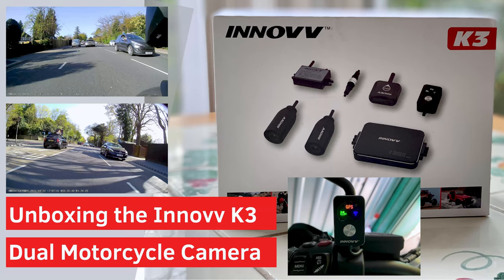Before we go out to the bike and fit the unit, you should know that I've already done an unboxing video on the Inov K3 dual motorcycle camera system, which you can reference on the card on the right-hand side. That includes running through all of the connections, what's in the box, some of the features, and comparing it with the K2. So I'd recommend watching that before this one. This video covers the specifics of fitting it to the Adventure, the firmware update, and some of the app features.